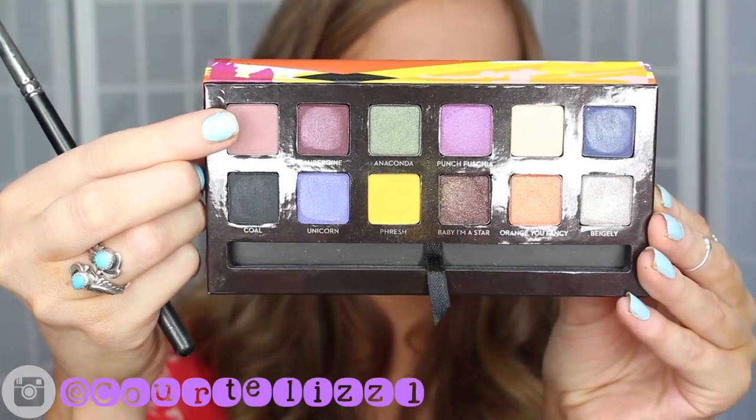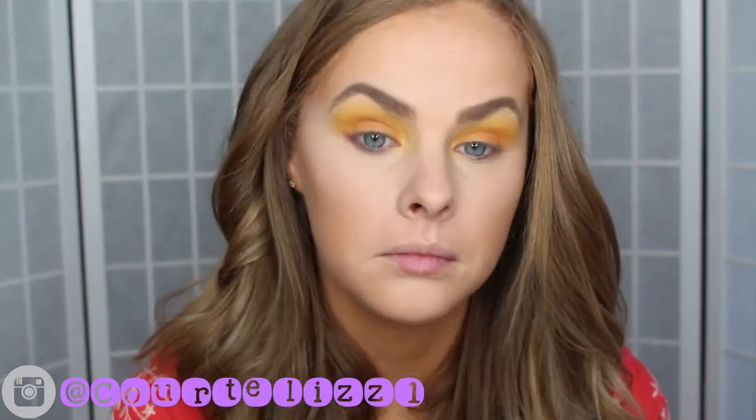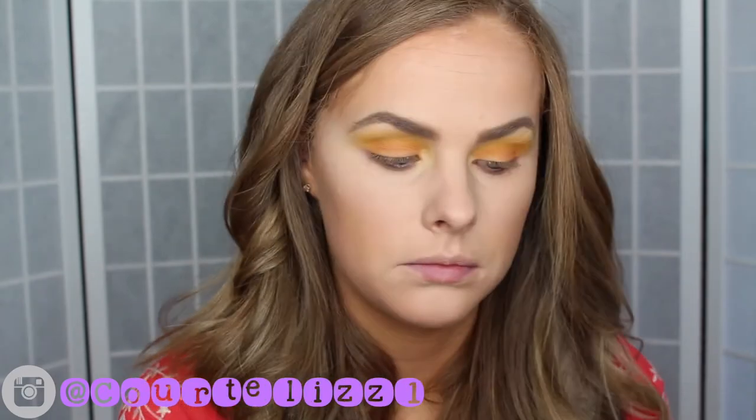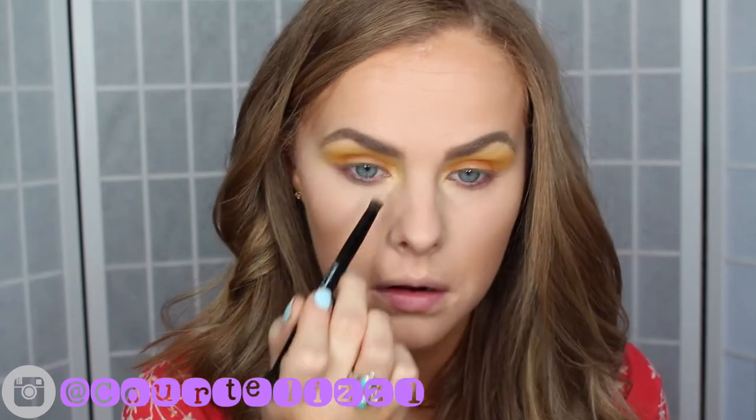The next shade I picked up was Dusty Rose and I put this underneath my lower lash line. I didn't think that the orange would look good under there — I just thought it would look way too orange. So I just went with this subtle color, Dusty Rose, and then I went in with the white shade and put it more into the inner corner.